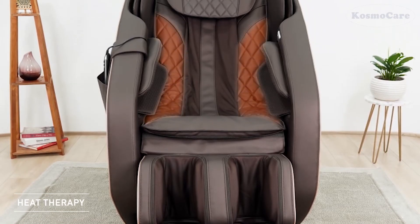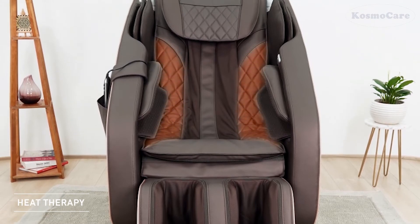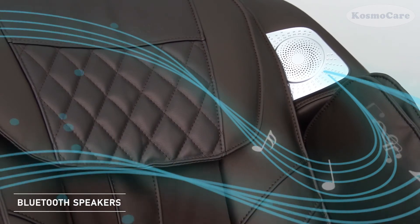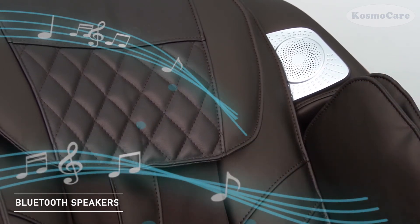Gentle heating of the back further soothes aches and improves blood circulation. The chair is also equipped with wireless Bluetooth speakers, so you can listen to your favorite music.